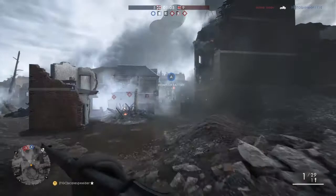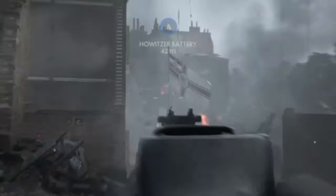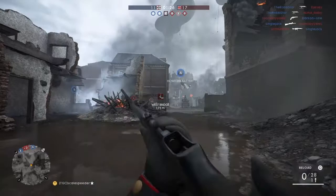The Martini Henry sweet spot damage model gives a one shot kill above the waist from 30m to 80m, the closest of all the sniper rifles. This means that you can set yourself up on any map with a nice sight line where an objective is within those distances, then easily take out plenty of enemy soldiers.